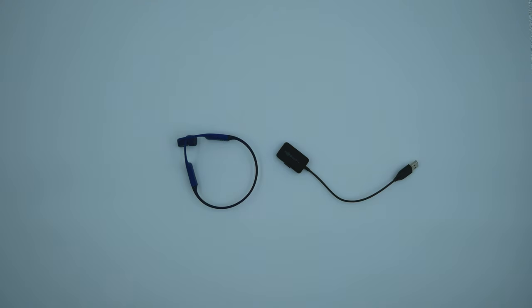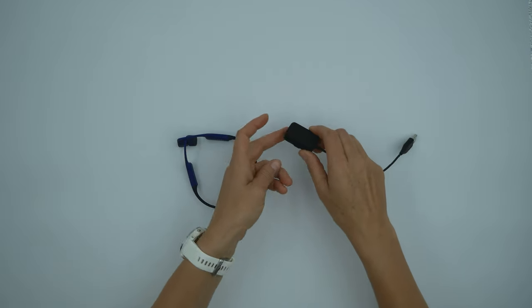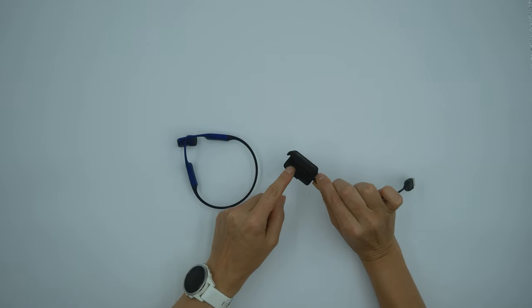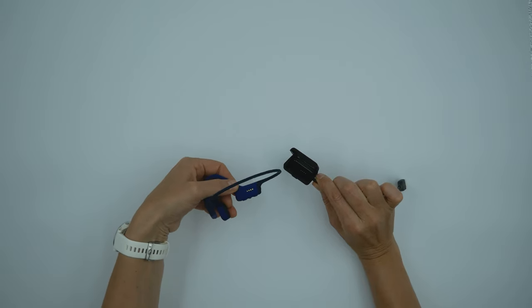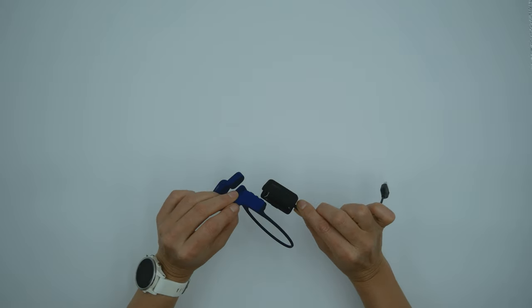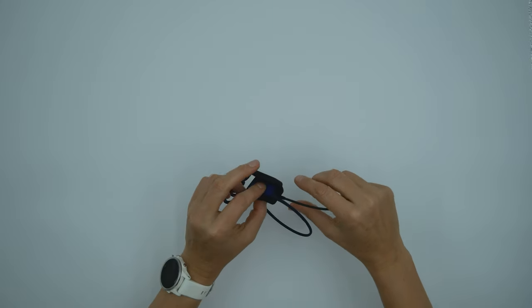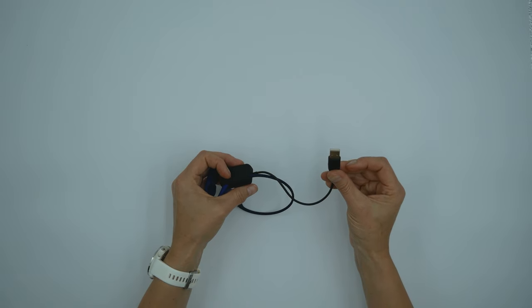Before I can get going I need to charge it up. I open up the little charger and there are some little terminal dots there. You need to line up what they call the pogo pins — those four dots on the charger with the four dots on the headphones. It lines up nicely, there's a little dent there for it, so I can lock it together and plug it into the wall.